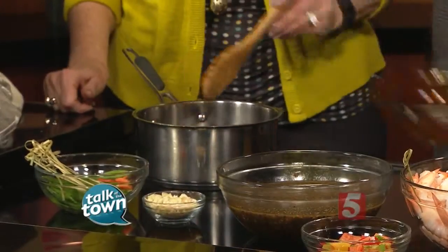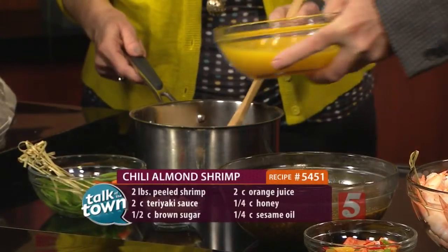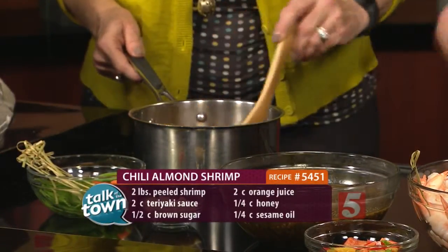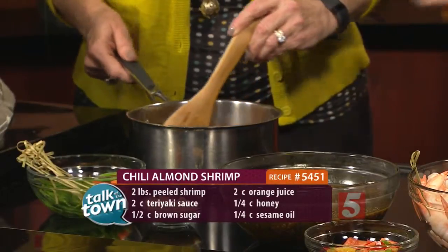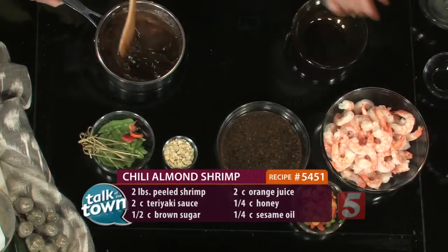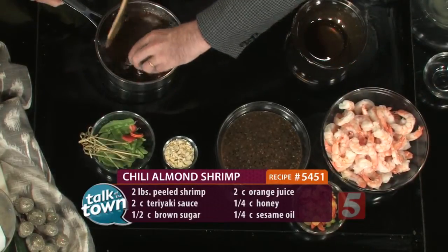So we make a marinade first. The marinade is the key. We're going to start with just a saucepan and add two cups of teriyaki sauce — you can find that in the grocery store. Then we're going to add two cups of orange juice, and let this come to a slow boil. You're going to add some good stuff like brown sugar, which gives it a nice sweet flavor. A little bit of sesame oil also adds a great flavor.